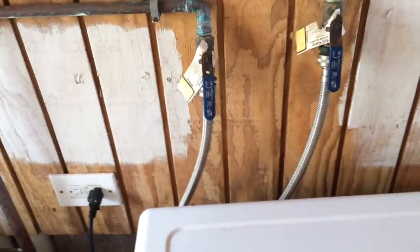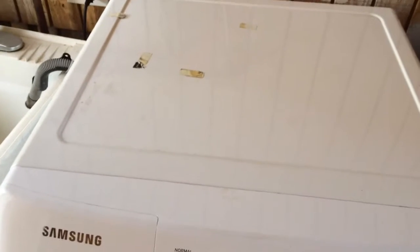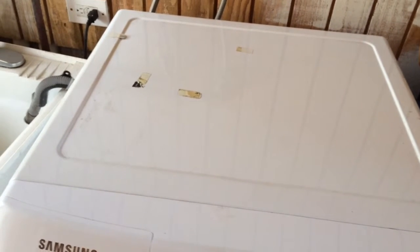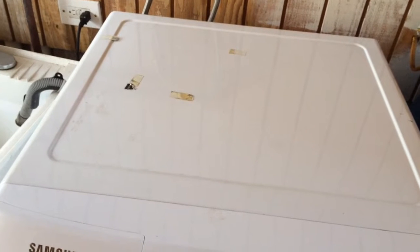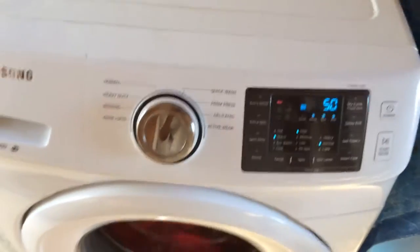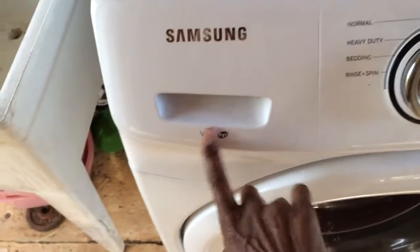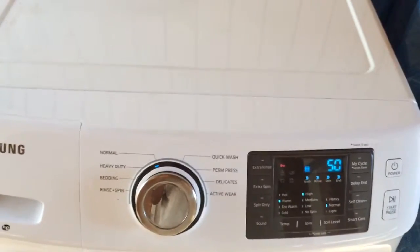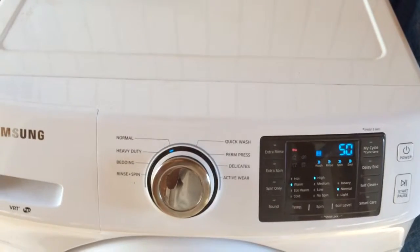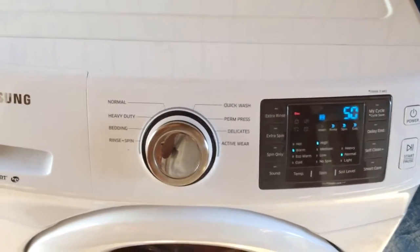And for all you guys living in apartment buildings who are out here detailing — you're taking your nasty detailing towels and putting them in those community washers. I get it, you live in an apartment and maybe you can't afford a washer inside, so you use the community washer where everybody else washes their clothes. But you're putting your dirty detailing towels in there, and other people have to wash their clothes after your towels that you've been using on people's cars. That's just nasty — don't do that.